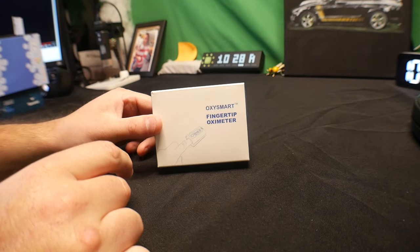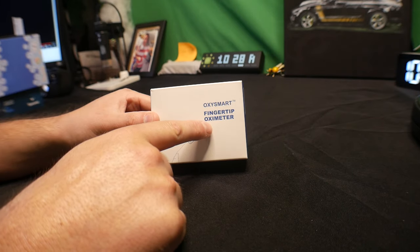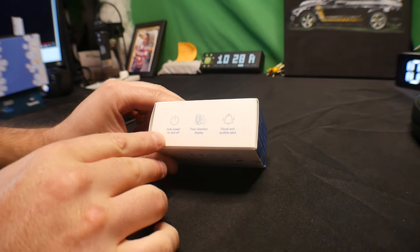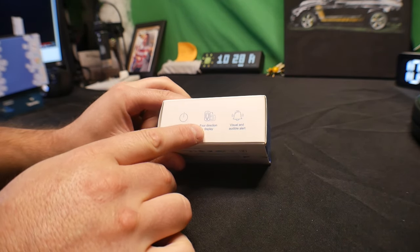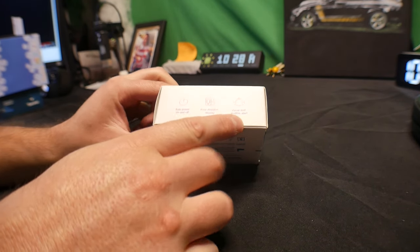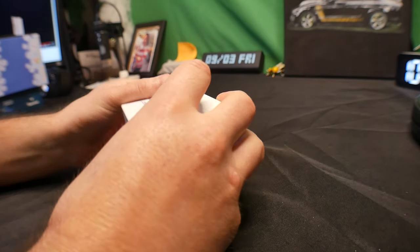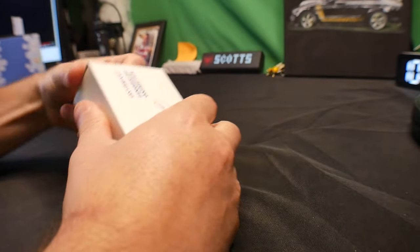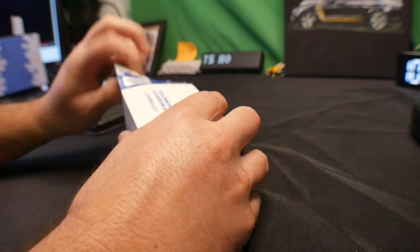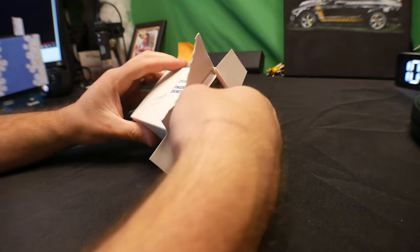Hey guys, welcome back! Today we are reviewing the Oxy Smart fingertip oximeter. It features auto power on and off, four-direction display, and visual and audible alerts. Let's go ahead and test this out — I test it so you don't have to, and I show you guys what you actually get.